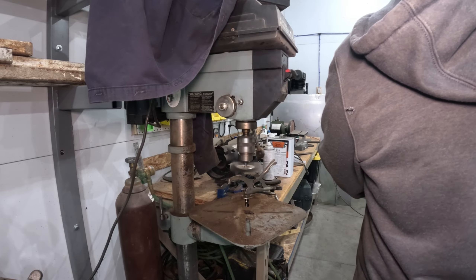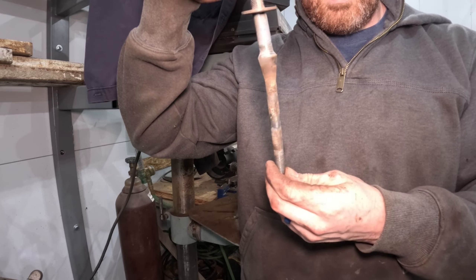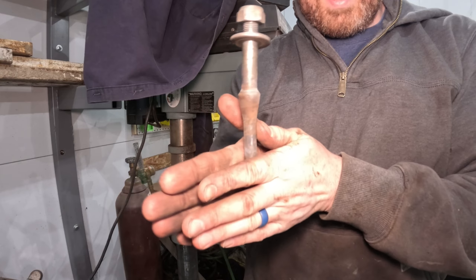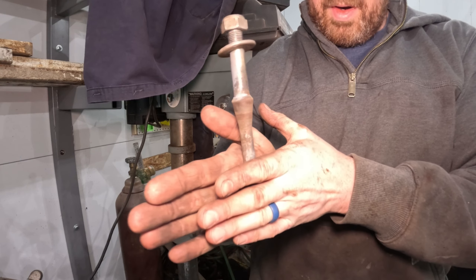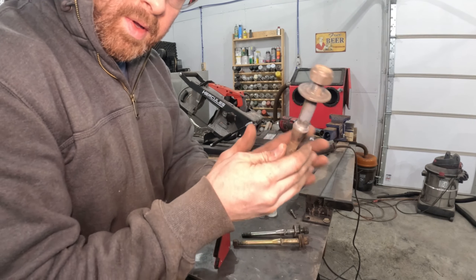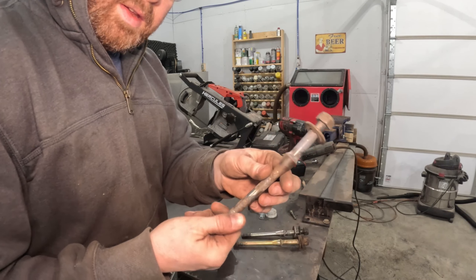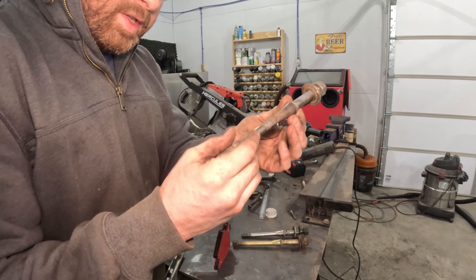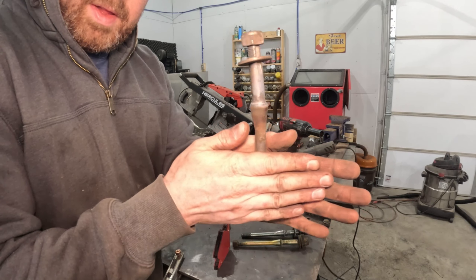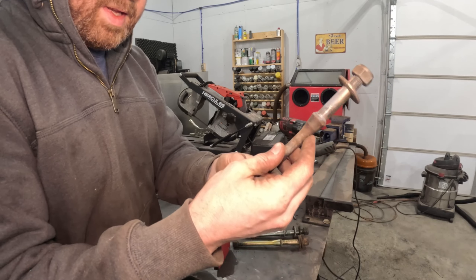That is bent, isn't it? Yes. You guys see how bent that is? Holy crap. So this is the pivot shaft that goes into the center of the cross member - the control arm actually bolts on back here. If you look at this, this thing is bent to hell. This is the passenger side pivot shaft that came out.